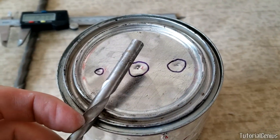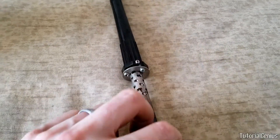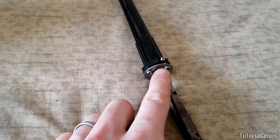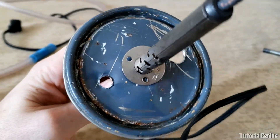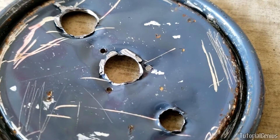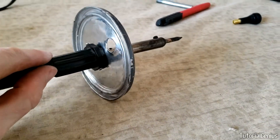With the holes measured and drilled, the next step is to unscrew the bracket off the soldering iron — three Phillips head screws. I'm going to sandwich the lid of the paint can between the washer and the handle of the iron so the screws hold it to the top of the lid. I've put the soldering iron through the lid and marked the three small screw holes with a marker pen.